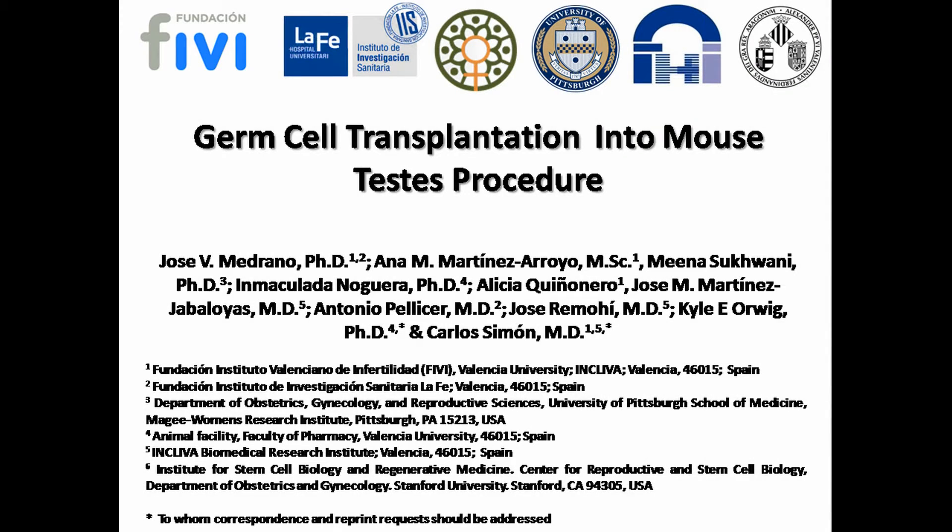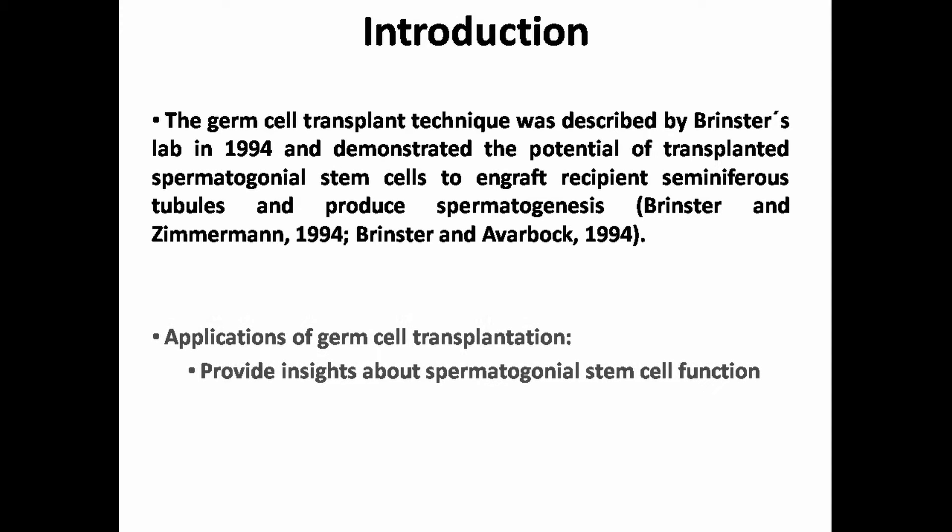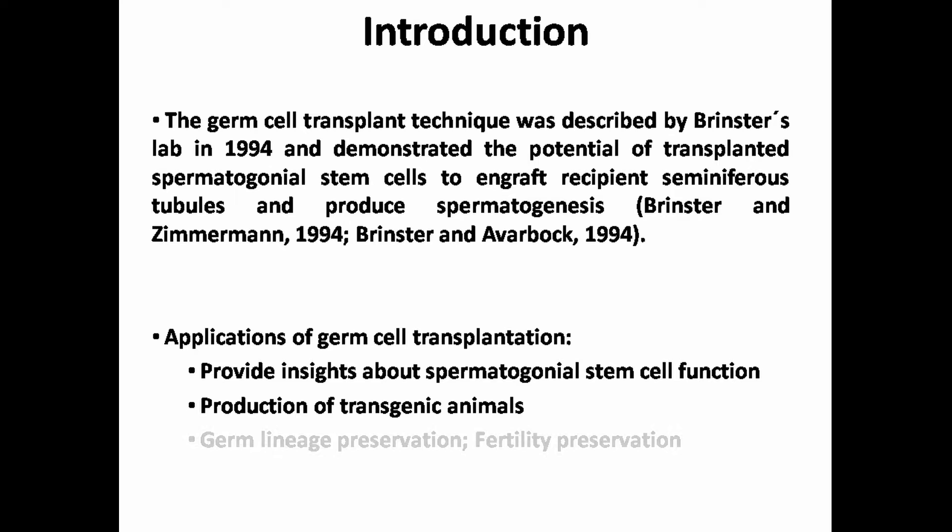In this video, we describe a step-by-step procedure for germ cell transplantation into mouse testis. The germ cell transplant assay was first described by Dr. Ralph Brinster's lab in 1994 and demonstrated that transplanted germ cells could engraft the testis in infertile recipient mice and produce spermatogenesis. Germ cell transplantation can be used to obtain fundamental insights about spermatogonial stem cells, to produce transgenic animals by genetically manipulating donor cells prior to transplantation, and may also be used to preserve the germline of valuable animals or to preserve human male fertility.